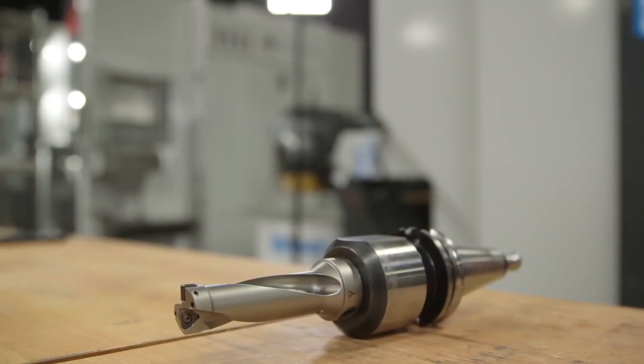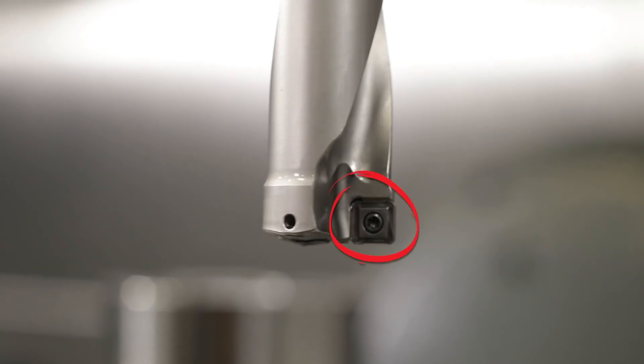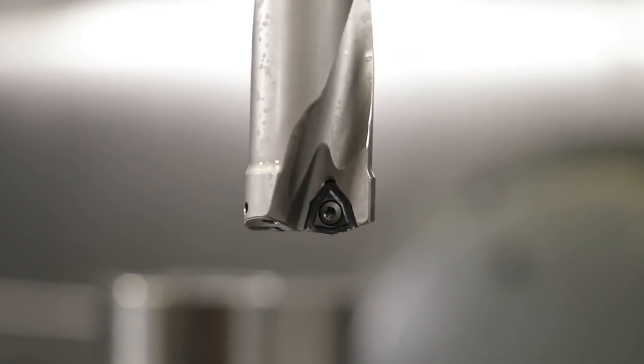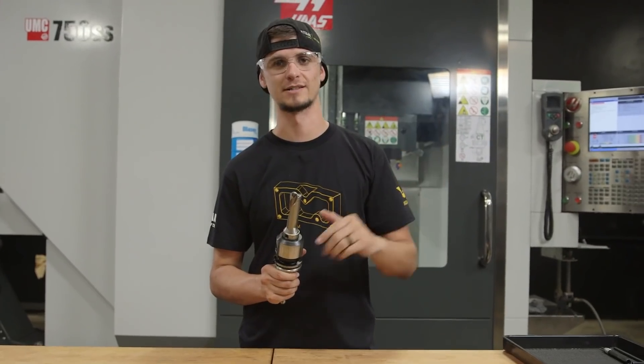The indexable drill we're going to use today is the Kano Metal DFSP drill. This drill is really cool because it has an inboard and an outboard insert that are designed for each specific application. This square outboard insert is easy to change, easy to use, and it has this really awesome Trigon style inboard insert. The unique shape allows the drill to be super stable whenever we're going into our metal — one of the best features I like about this drill.